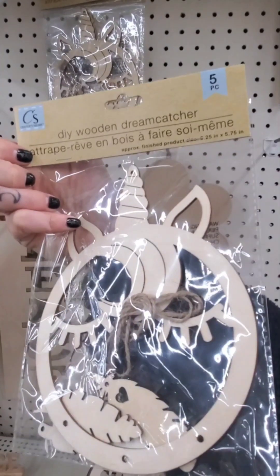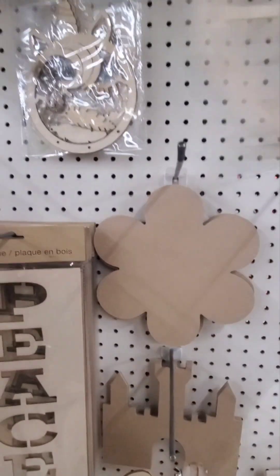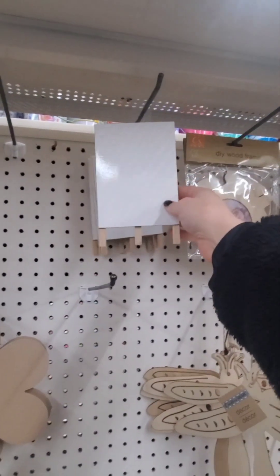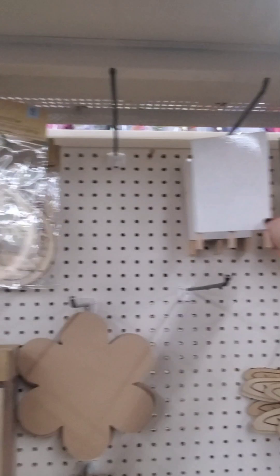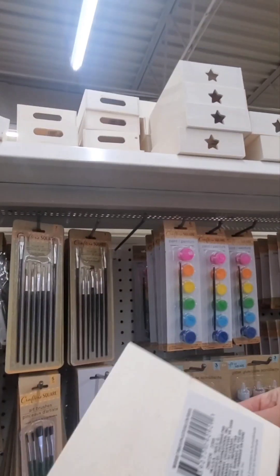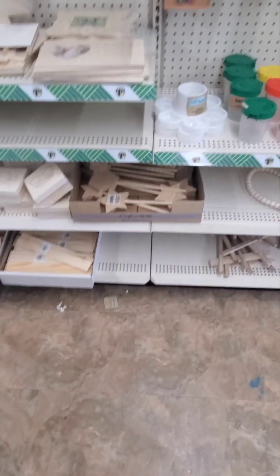What's this? A DIY wooden dream catcher - that's pretty cute, like a little unicorn with feathers. You just attach the feathers and paint it however you want. There's also a DIY wood frame and a little easel thing - oh, it's a mini dry erase board, that's new too. They've got basketball, football, volleyball themes, and these little DIY drawers you can paint. And these little boxes - you can paint those too.